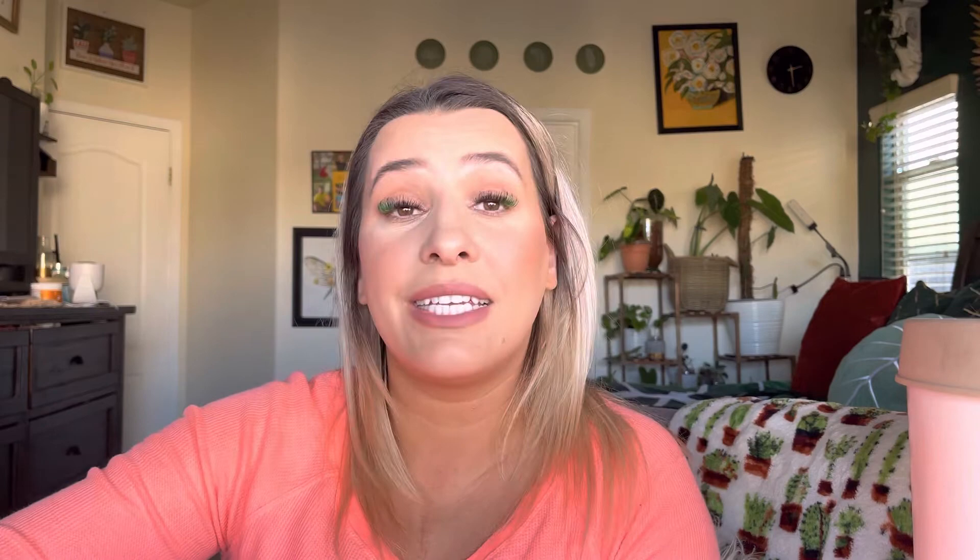When you grab a handful, you'll soak it — it says to rinse it a few times, then let it soak in water for one to two hours, rinse again, and then place it in a blender and blend it up. Let's go ahead and try this out and see how it works.